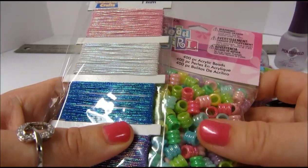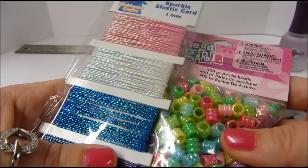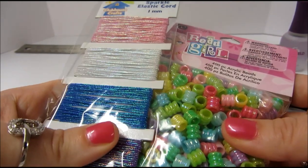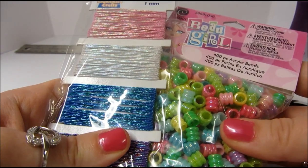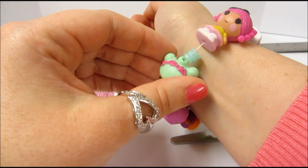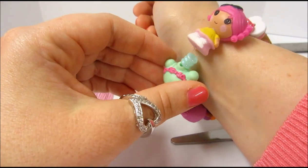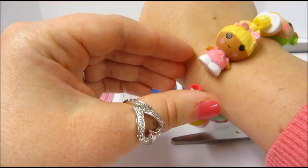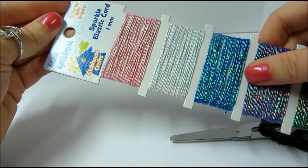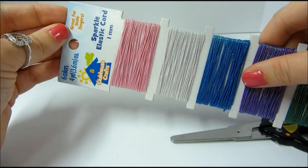In case you're wondering, I found these beads and this sparkle elastic cord in the children's crafting department at Joann's Fabric and Crafts. I made this bracelet with a clear elastic cord that I bought in the jewelry making department, but for this video I'm going to use this Clubhouse Crafts Sparkle Elastic Cord.